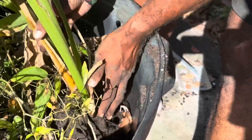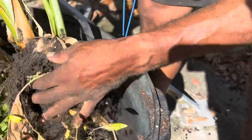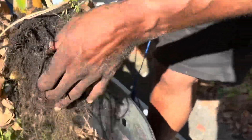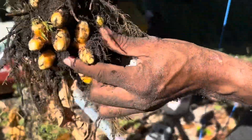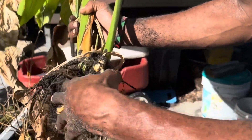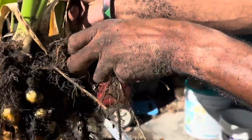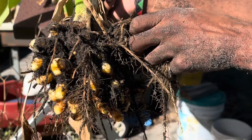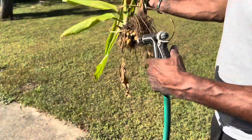I feel a lot of it breaking off — oh yeah, there we go. So all of that we can harvest, all of that — that's the good stuff, turmeric. There we go, okay, let's get this off and see what we got.